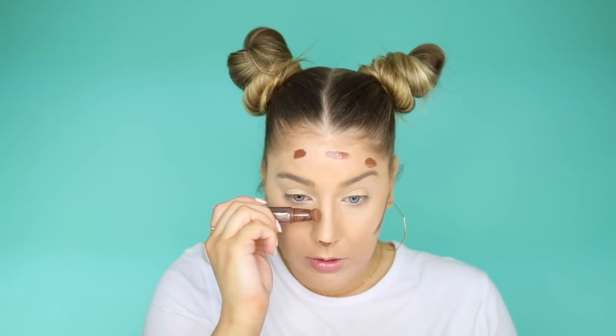This looks incredible. Honestly, guys, you need this Tati Beauty Blendiful. I just did my foundation and concealer with it and it looks airbrushed. We're going to do the medium dark contour one from Charlotte Tilbury. This is life-changing if you've never tried it.